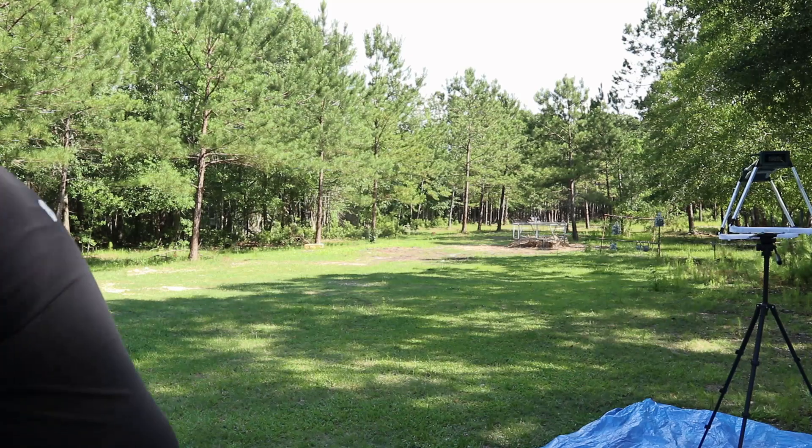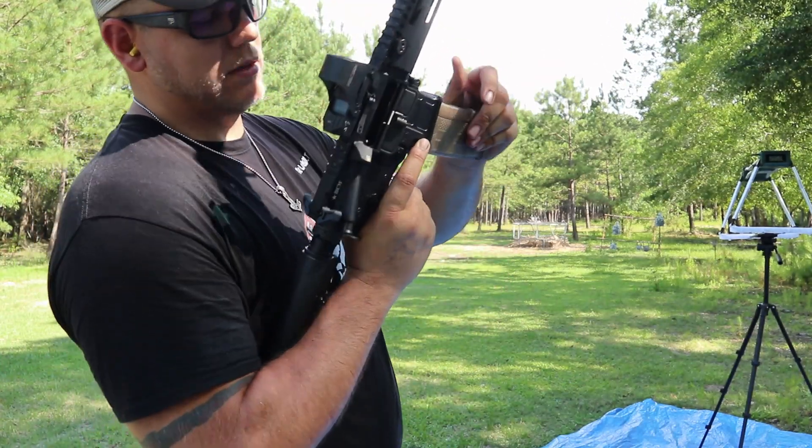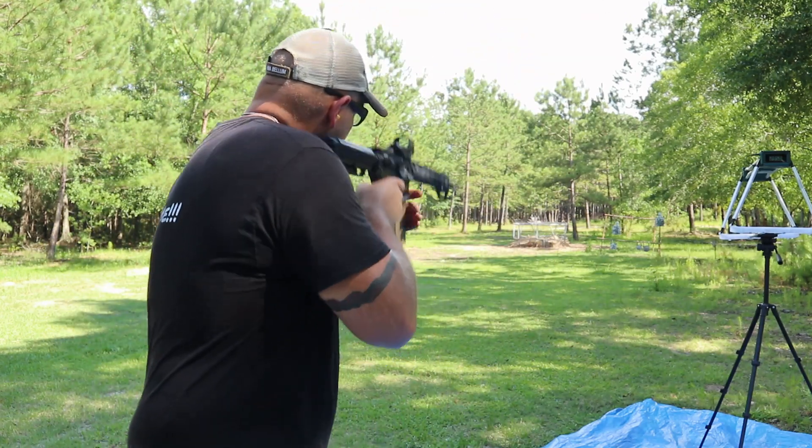Let's try the Lancer magazines. The bolt release on the side is awesome — love that. The barrel should get a little warm after this.